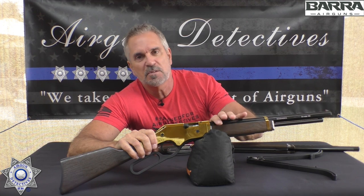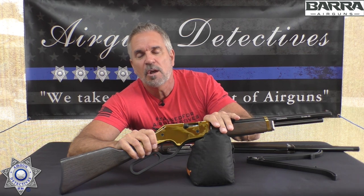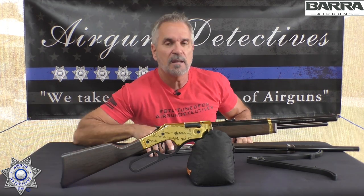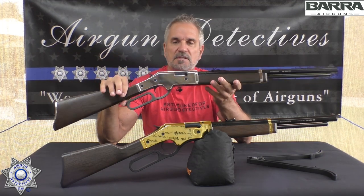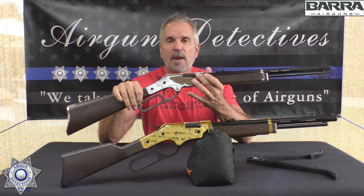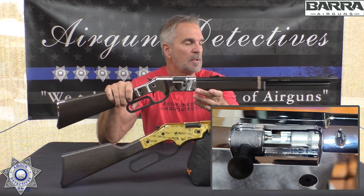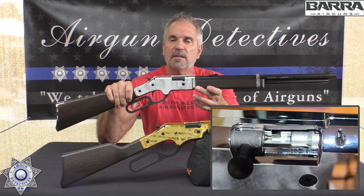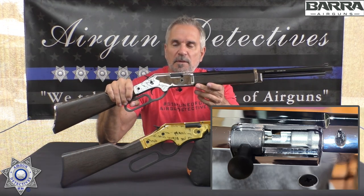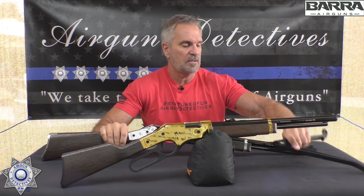The junior version — you don't really need to worry about the pellet loading issue since it has a smooth bore and shoots BBs. But for the adult version, it really needs a loading ramp so you can roll pellets into the chamber. If you have small fingers it's probably not a problem, but for anyone with average-sized or larger hands, it's going to be an issue. The good news is it performs really well with BBs, even in the rifled barrel.